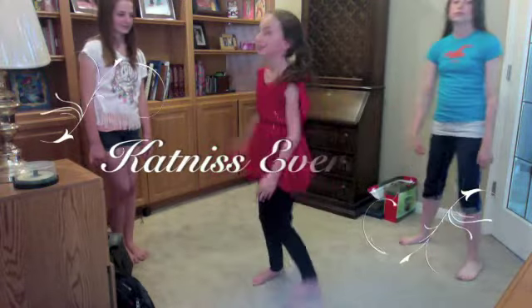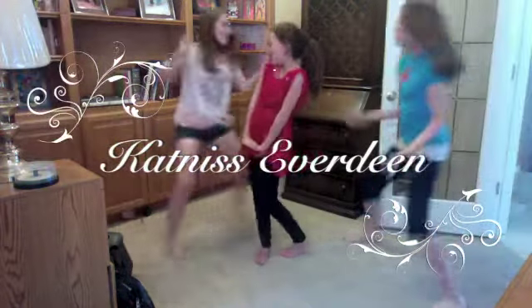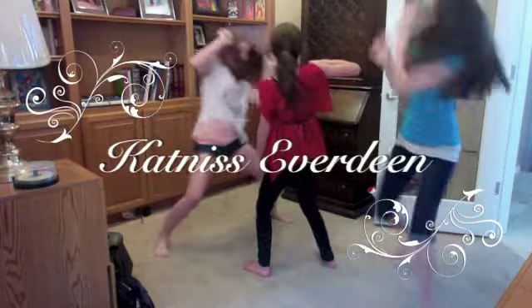This one is a good one for when you're getting ambushed by a bunch of robbers. It's called The Captainus Everdeen. You act all sweet, and then you hit him! Break it! Action! You're getting robbed! Oh, I'm just a little sweet girl, you don't want to rob me! Run! Pow!